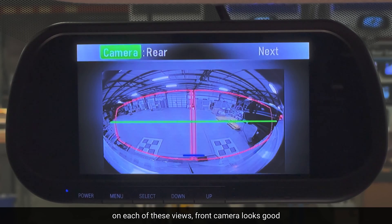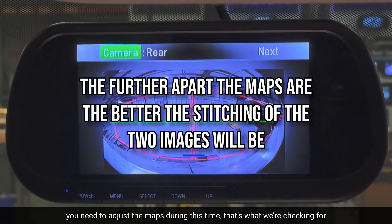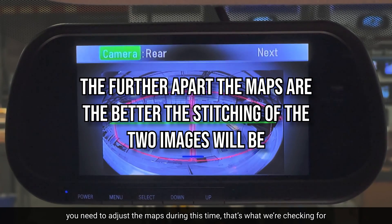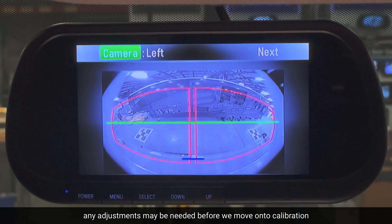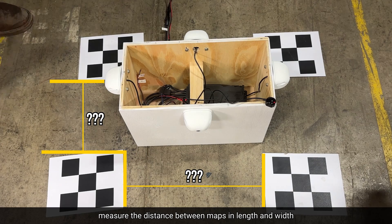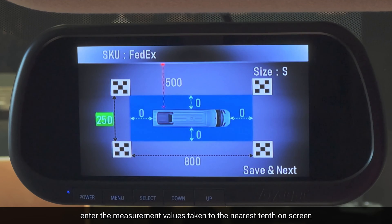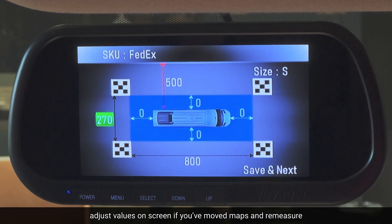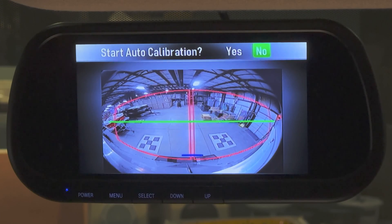Front camera looks good. We move on to rear. You need to adjust the mats during this time — it is perfectly all right, that's what you're checking for. Any adjustments that may be needed before you move on to actual calibration. You are measuring the distance between the mats in length and width, and you're going to use centimeters. Then you will use the screen and enter the values to the nearest 10th. Adjust the numbers if needed after moving the mats, and then go on to next.